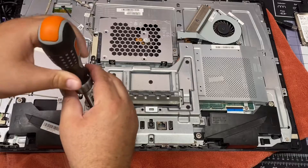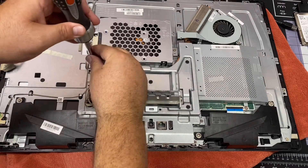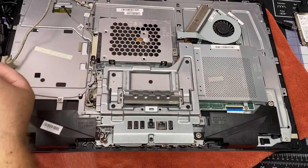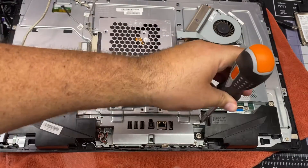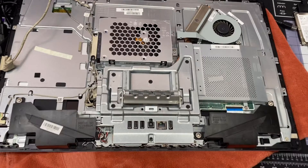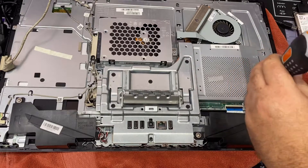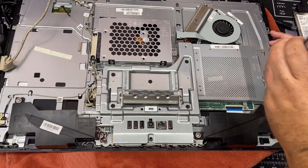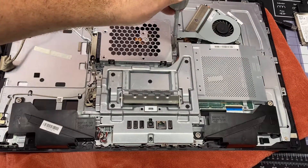There's one here, one right here — that's two. One on the side here — that's three. That's four. And number five.